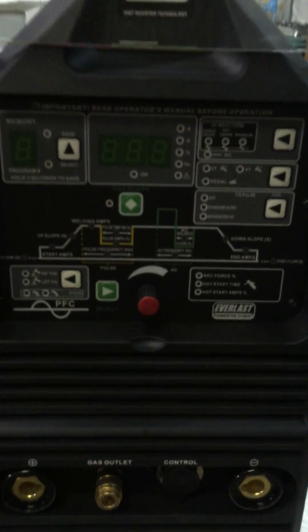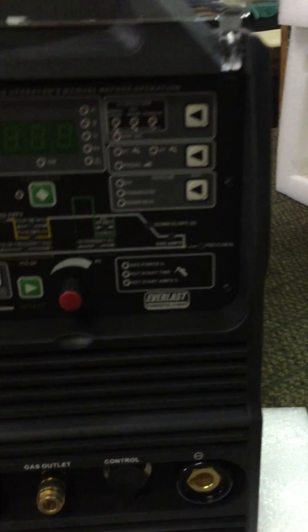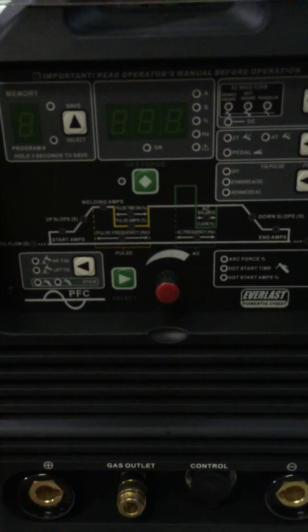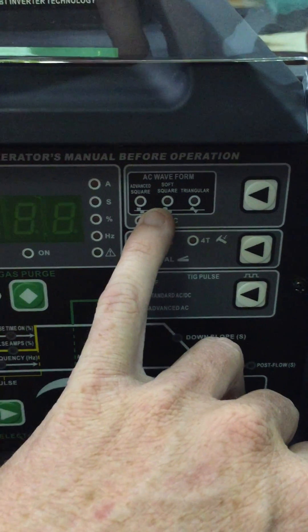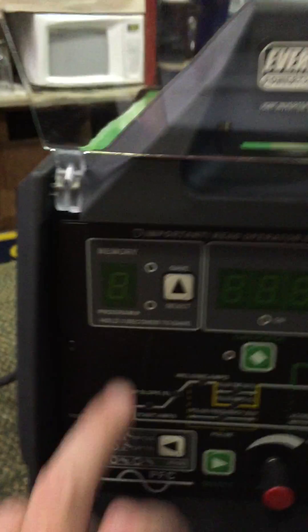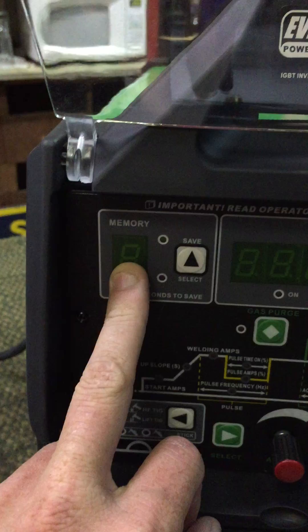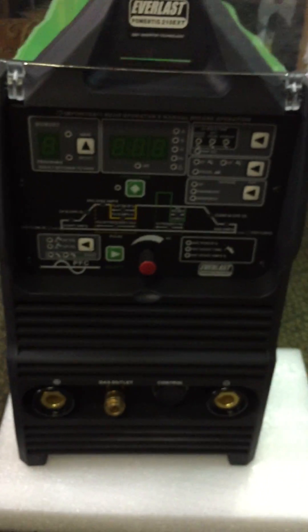That's one impressive-looking digital set of controls. I had mixed thoughts about not having individual dials to see exactly where everything is set, but there are a lot of advantages. For instance, being able to change the various waveforms could be handy for doing some of the marine aluminum work I want to do, and the memories for saving various programs are very useful.